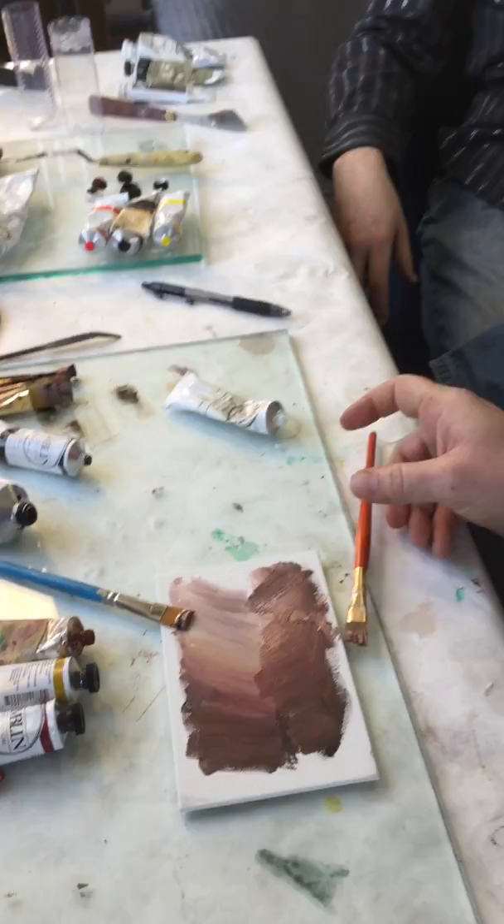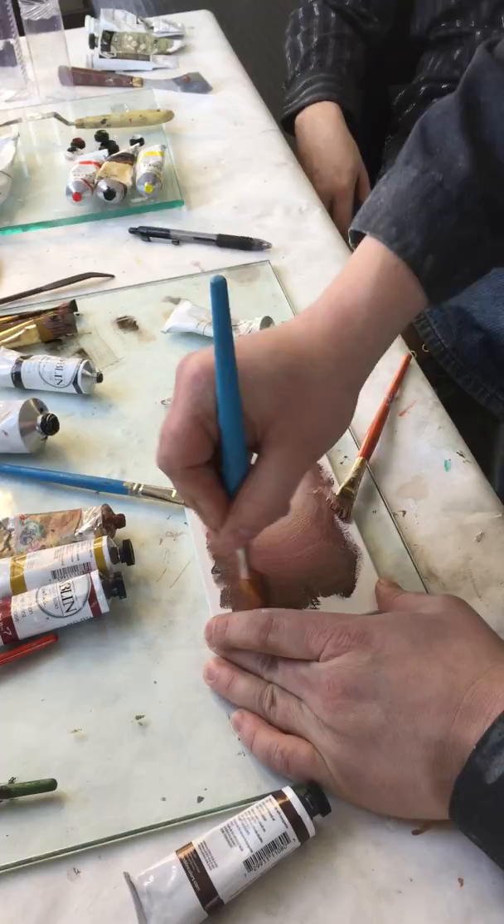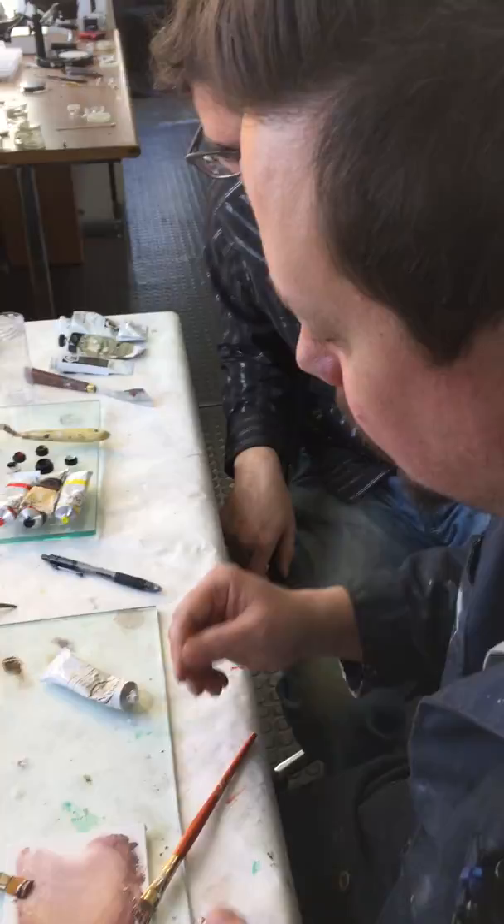Now I'll turn this into a soft blend. I'm just going to blend with one brush — just make this a smooth blend. See how that's a believable cheek, forehead, whatever?